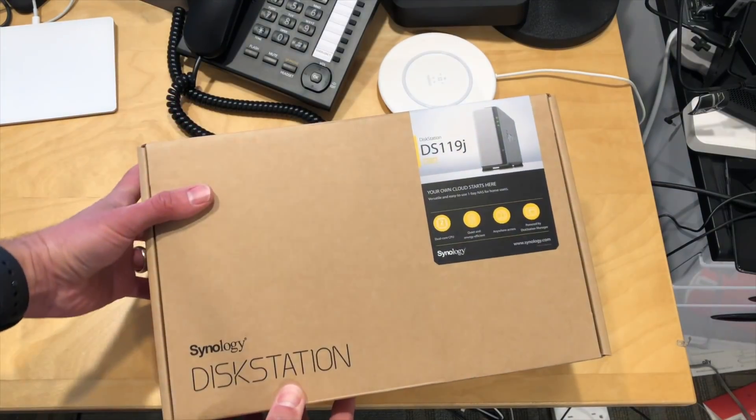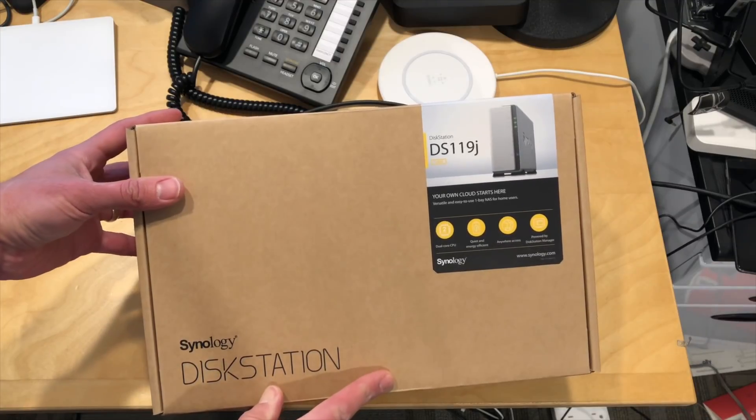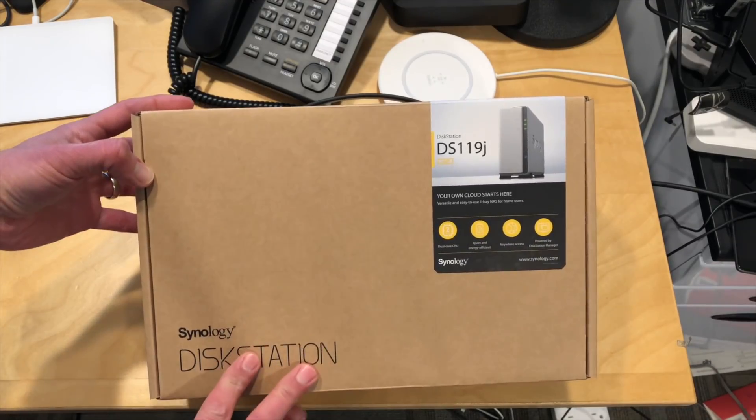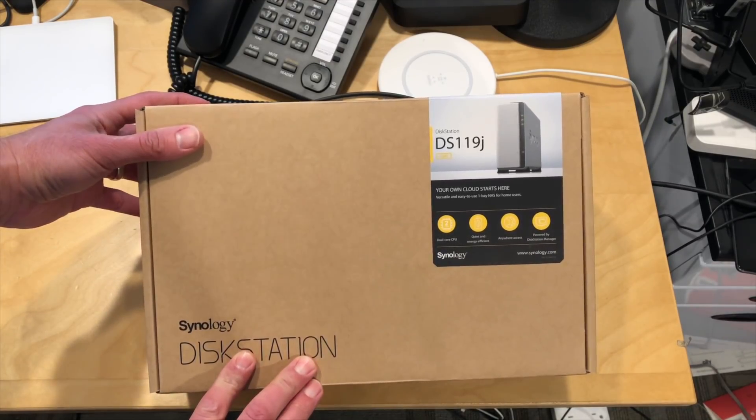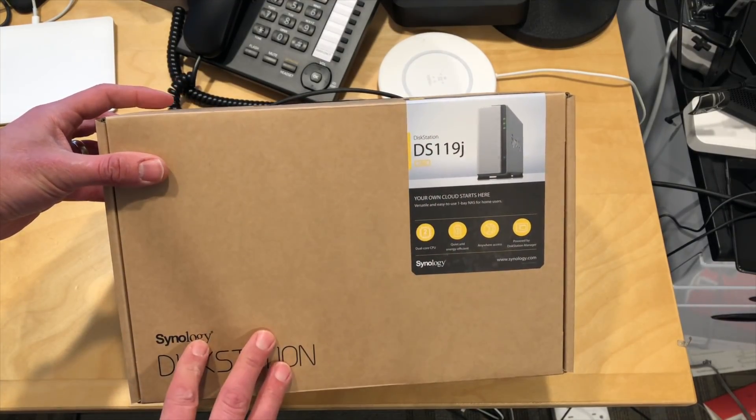Hey everybody, it's Lon Seidman. We've got another unboxing and today it is the Synology DS-119J. We're going to have a full review of this up soon on my main channel at lon.tv, along with another topic I'll be covering that will involve this as well.